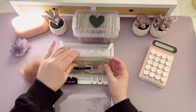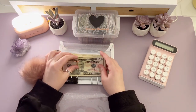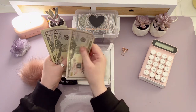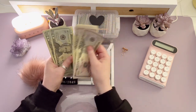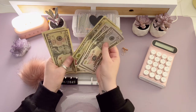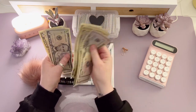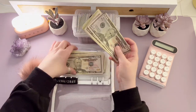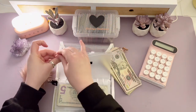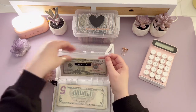We're going to take all the money out — I've already got it pre-sorted. We're going to take $360 and put it into week three. Let me count it out: $50, $100, $150... $300, $310, $320, $330, $340, $350, $355, $360. That's right — $360 going into our week three envelope.